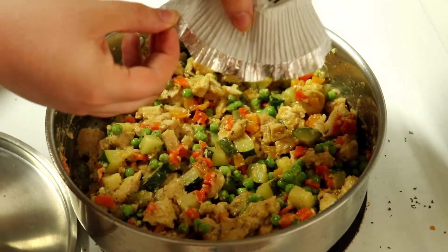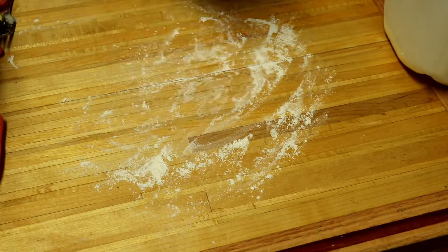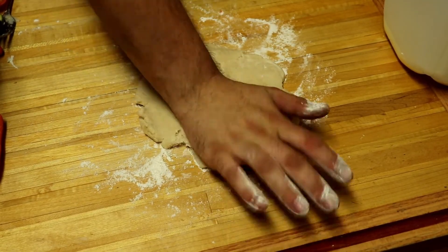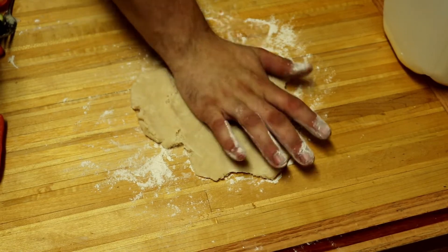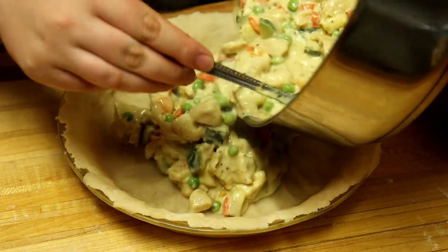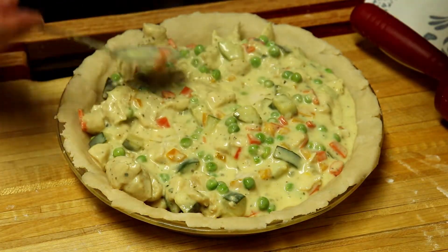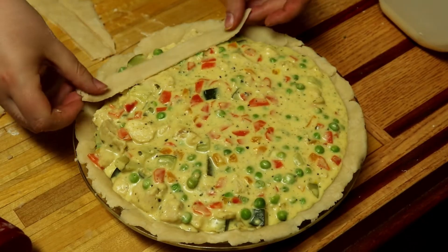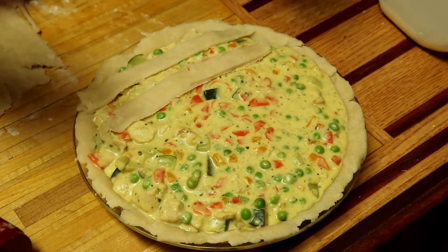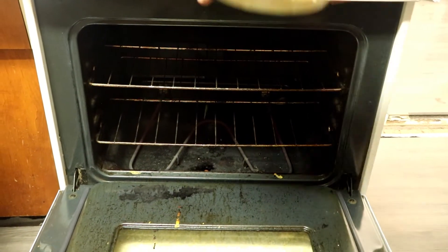Once the chill has come off the peas, add in the boursin cheese and milk. Let it cook until it's melted. Roll out your pie dough and add it into your pie plate. Pour in your filling and add the remaining dough on top. This cooked at 400 for about 40 minutes or until the dough is cooked through.